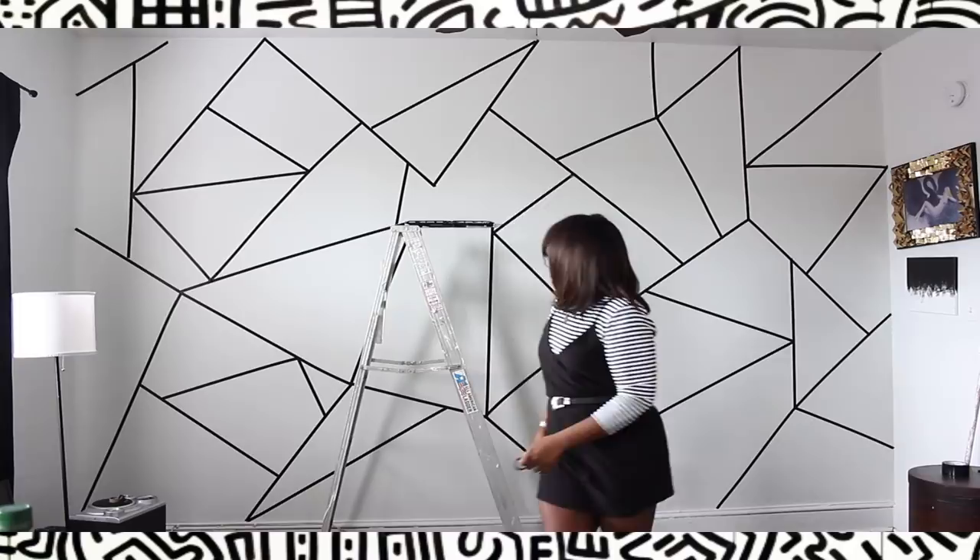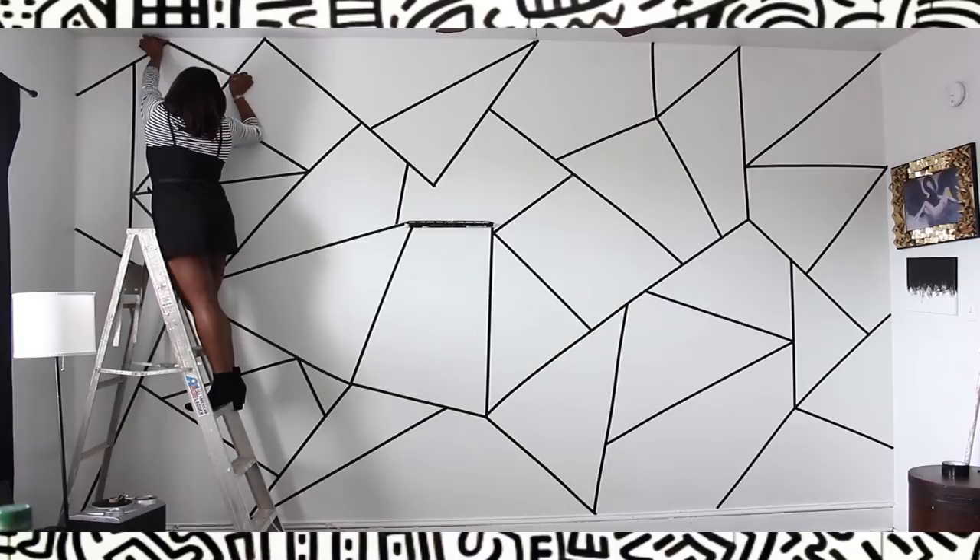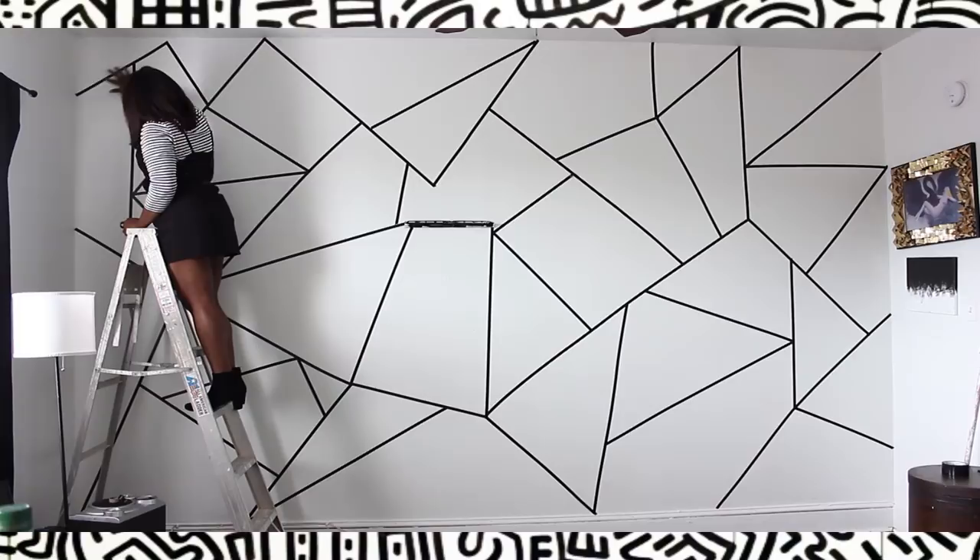This whole process did not take long at all. I only used four rolls of tape to complete my wall, and it took me about an hour, maybe an hour and 15 minutes. I'm pretty much certain I'm going to be using washi tape for the rest of my apartment.